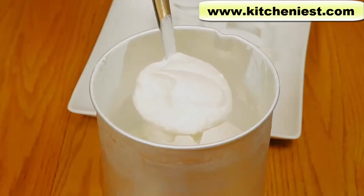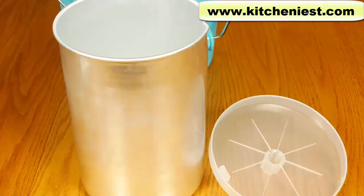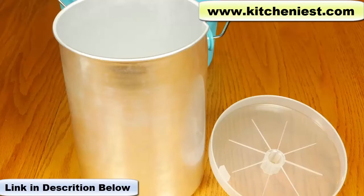Definitely use this recipe — I'll put a link right below this video. It's really easy to clean. Wash the bucket, canister, lid, and dasher in warm soapy water and dry. They're not dishwasher safe. You can store your ice cream in this canister with the lid and the little blue lid cap, but I prefer to store my ice cream in plastic containers or any other containers with a tight fitting lid.